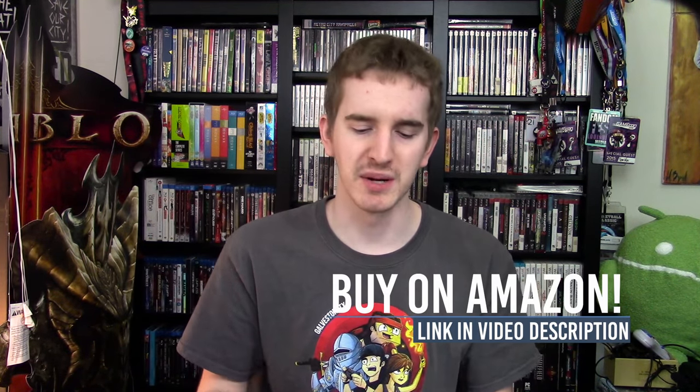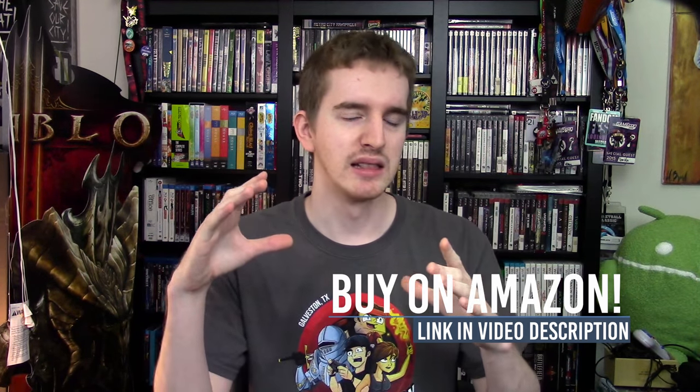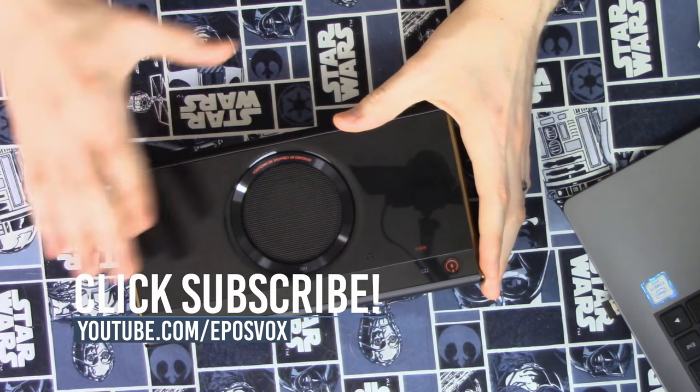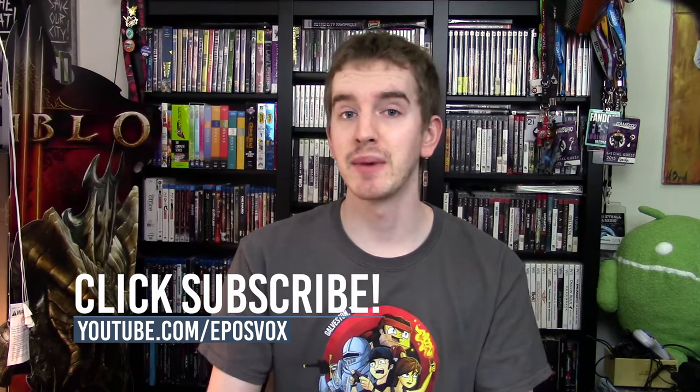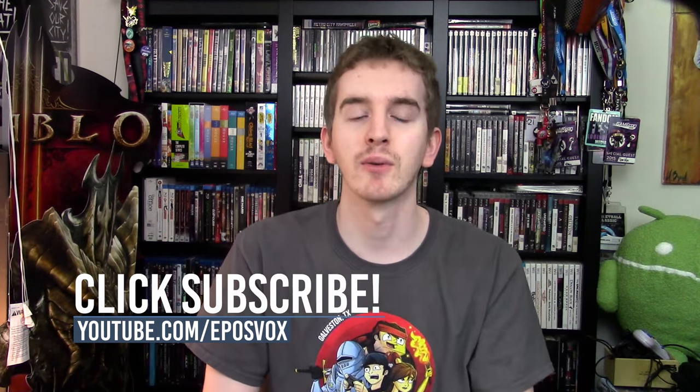So this has been my review of the Creative iRoar Bluetooth Speaker. I feel weird calling it a Bluetooth speaker because my definition of what a Bluetooth speaker is is so limited compared to what this actually is — I feel like I'm selling it short by calling it such. But this has been my review. My name's been Adam ReposVox. If you enjoyed the video, smash the like button, get subscribed for more awesome tech videos, and I'll catch you in the next one. Product link will be in the description below.